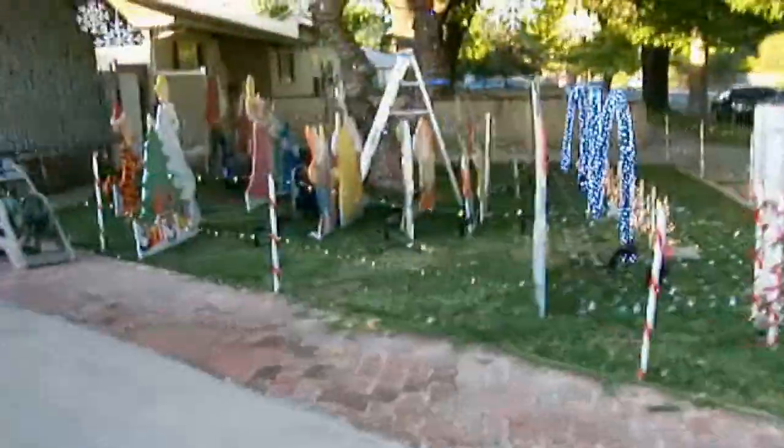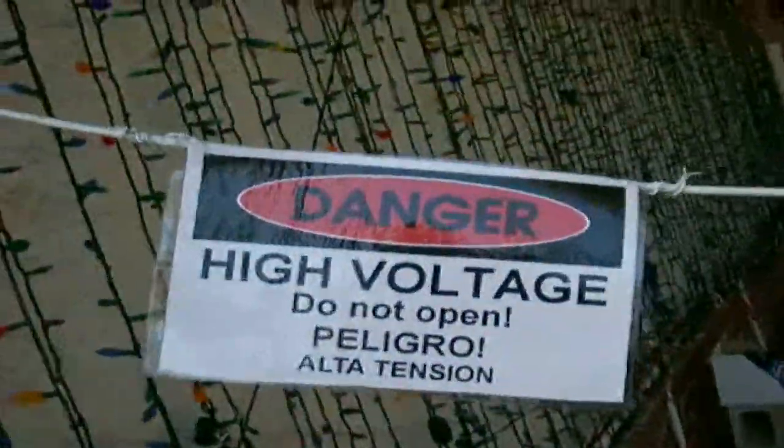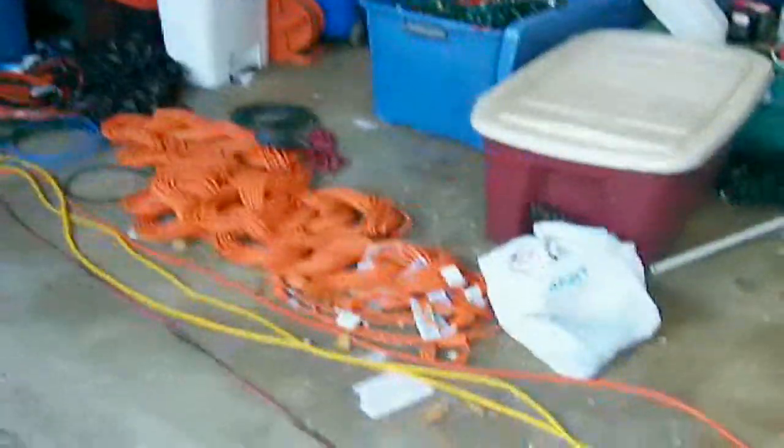I thought you might like to see some of the stuff that goes into making these things. Snowflakes in there. This year I'm putting high voltage warnings so people don't try to go in the yard. And then I have these floodlights here to light up the characters. So there's the garage in shambles as everything was coming together.